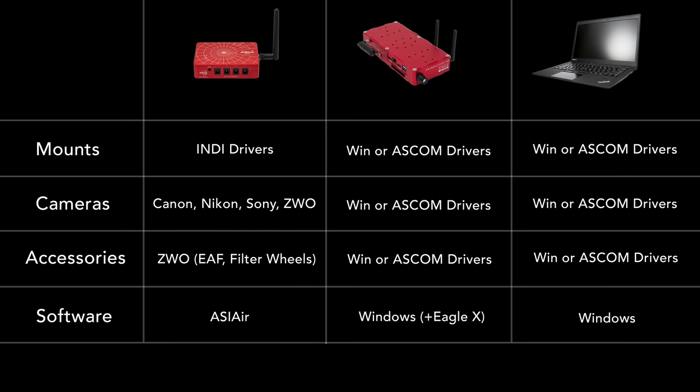In terms of software, the ASI Air only runs the ASI Air software via its app. The Eagle runs its own control software, which comes pre-installed, plus any software that can be installed on Windows. The laptop can run anything on Windows.